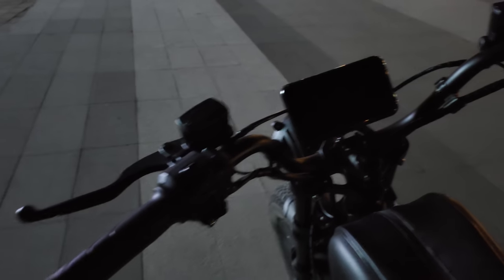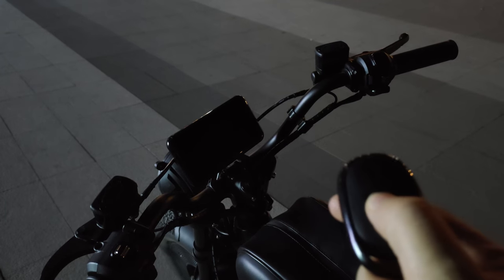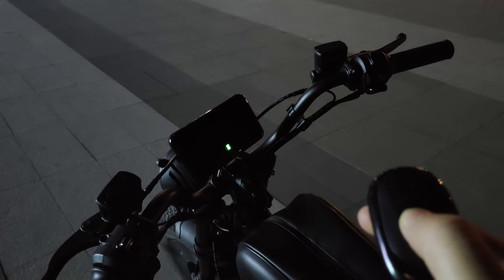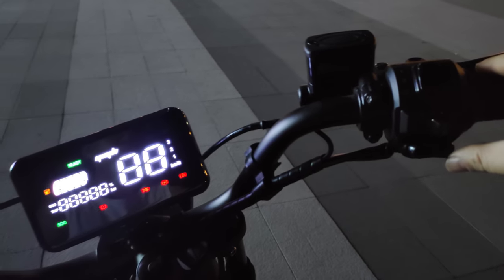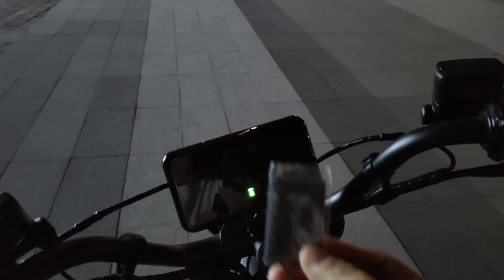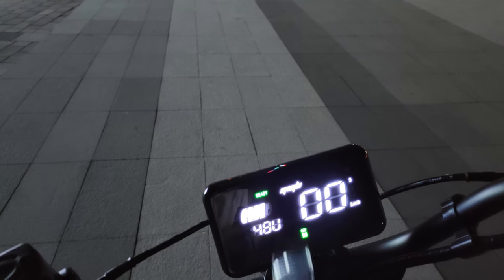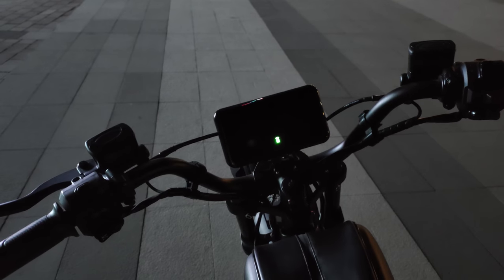Now that evening has rolled in, let me introduce the three ways of powering on and off the Black Warrior. First, use the provided remote control — pressing the central lightning button powers it on, and a second press shuts it down. Second, press the button on the right side of the handlebar and after about two seconds it will power on; press again for two seconds to shut down. Third, you can use the NFC key — simply touch the left side of the dashboard to power on, and touch it again to power off.